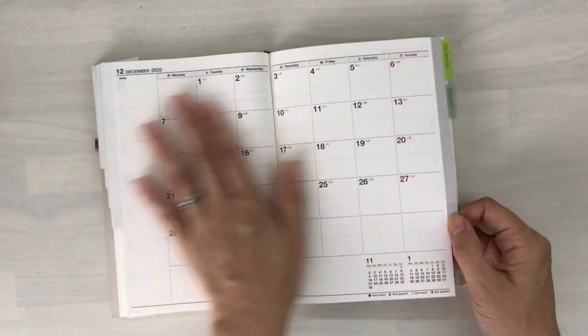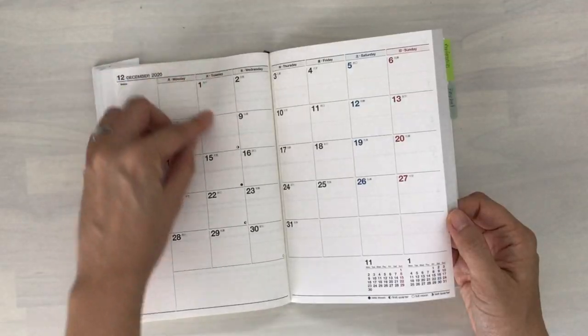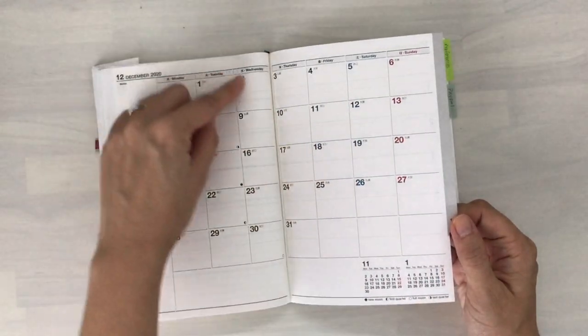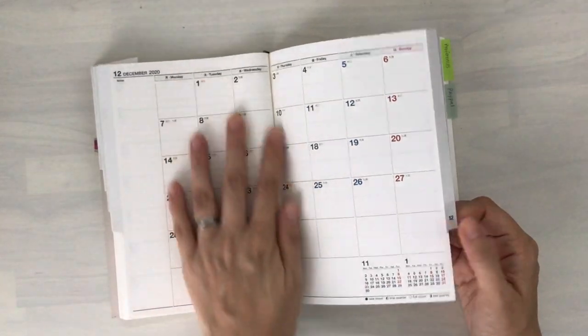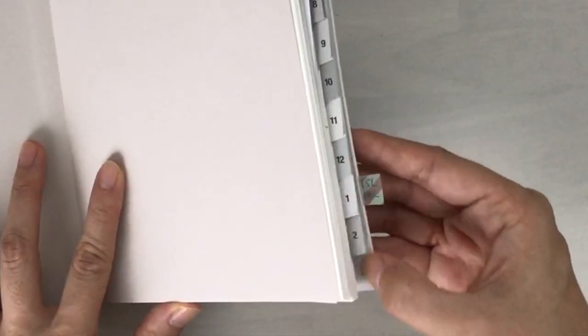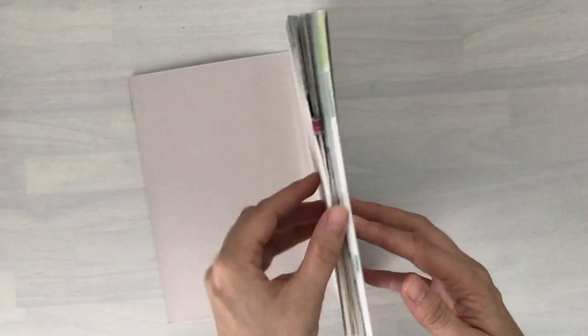I do like the monthly view very much — it's nice and clean. There are faint lines in the middle of each day so you can section it off. I was talking to my colleague who sections the blocks for personal and work appointments, and each day does have a faint line for that purpose — I don't think I mentioned it in my other video. The last thing, and it's not a big deal at all, is that the tabs are kind of flicking up a little on the edges, but it's really not a big deal.